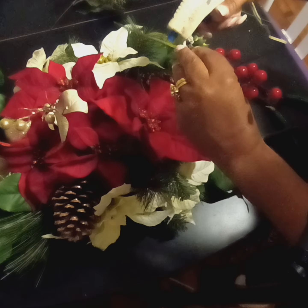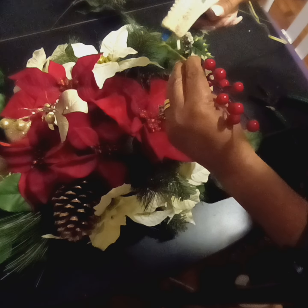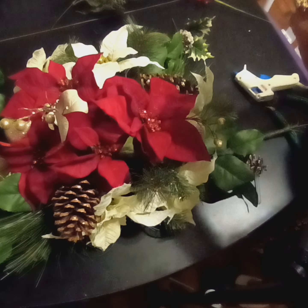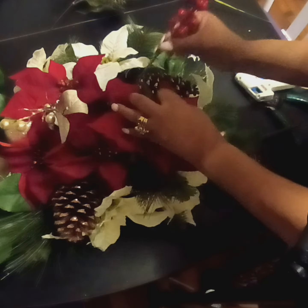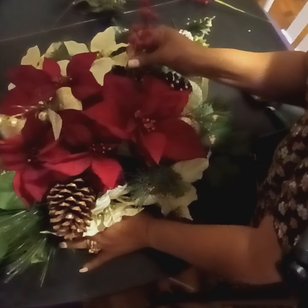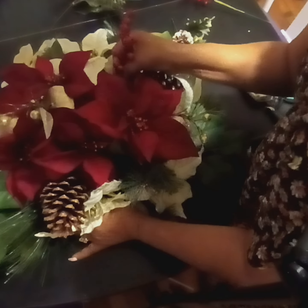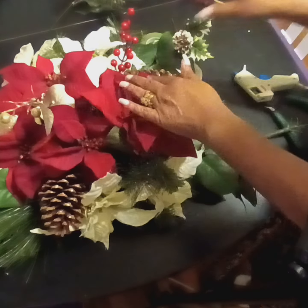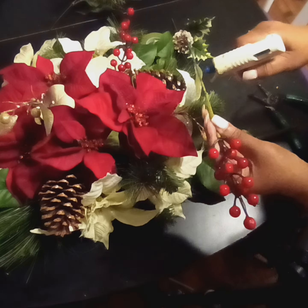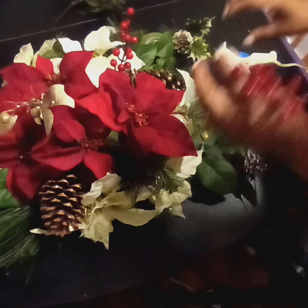I'm also going to use a little extra hot glue on the outside. Even though the foil tape does stick to itself, this is going to be outside and I want to make sure that it stays as beautiful as it was on the first day. As you can see the hot glue is not too hot and it didn't melt. I just have one more — I'm going to put it on the opposite side and then we're done.